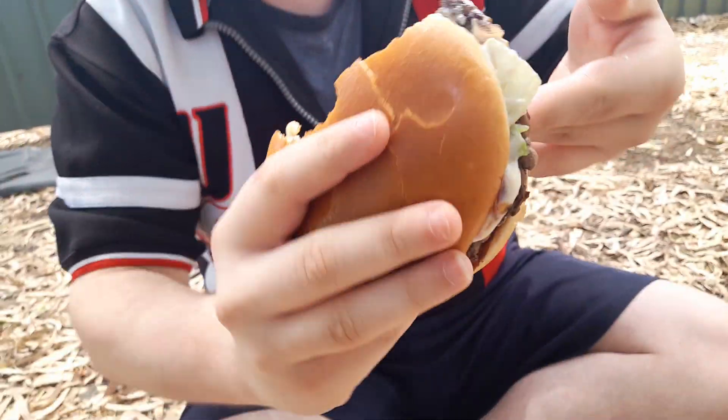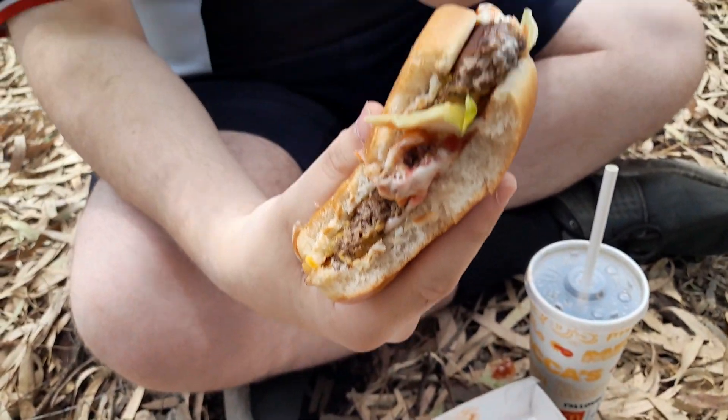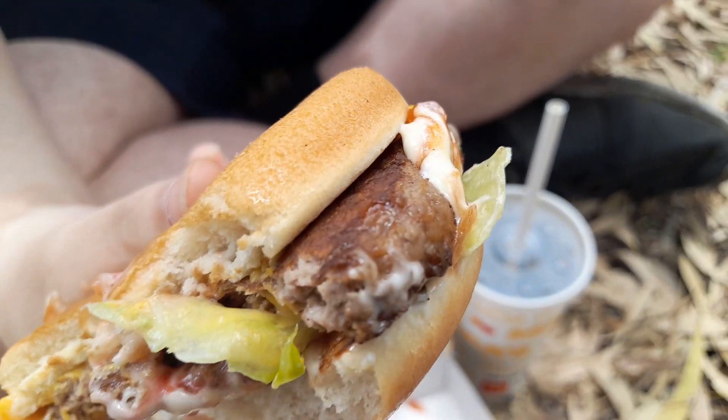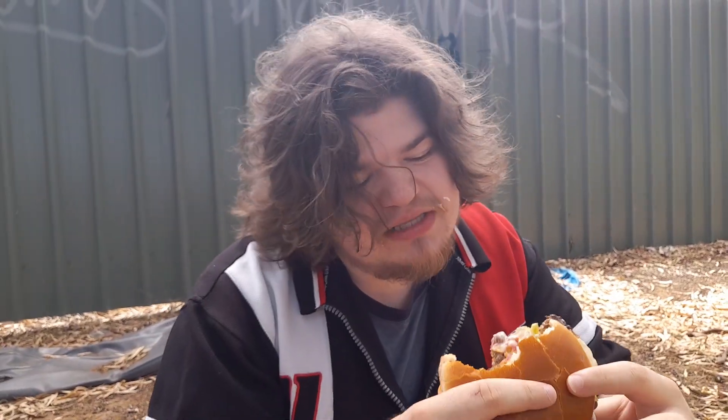But us Aussies, we are messy boys - we've been in the outback. Now that was actually very nice, I quite enjoyed that bite. Very flavourful, juicy. The patty's kind of dry though, I feel like it's kind of an old patty. I can't really taste much else besides the sauce and the beetroot. But it's still enjoyable, it still has good flavouring.